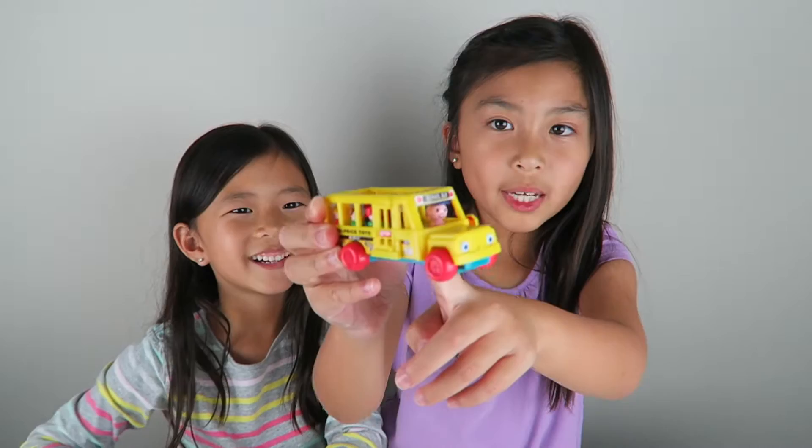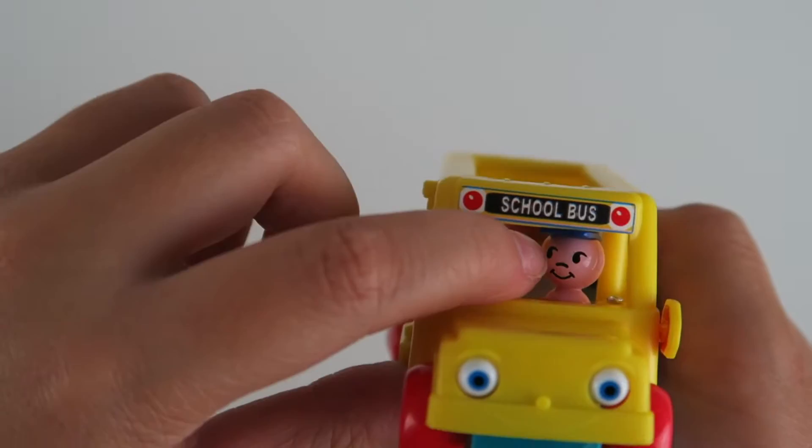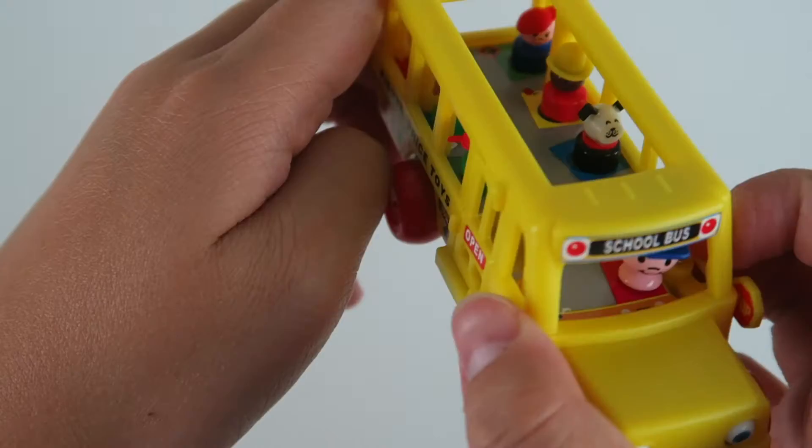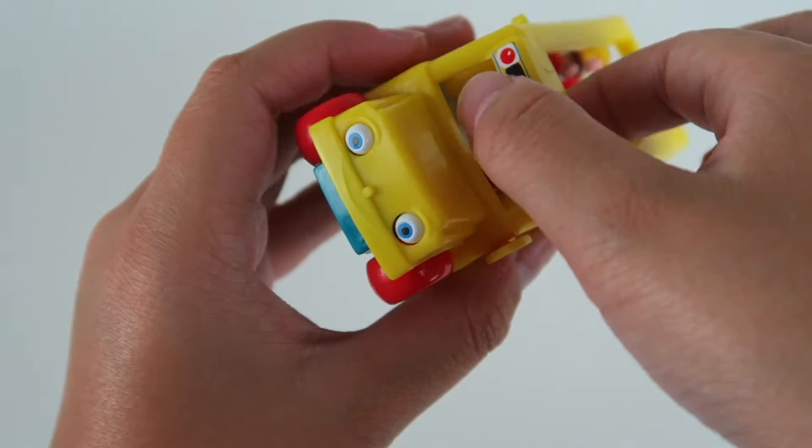Now we have the Little People School Bus. What is really cool about it — you can open the doors and you can flip the stop sign, and there are little people inside. The driver is in front and little people are riding it. The wheels can move so it can roll, which is really cool, and it has eyes in the front of the bus. These figures are kind of movable too — you could spin them. That was the Little People School Bus.